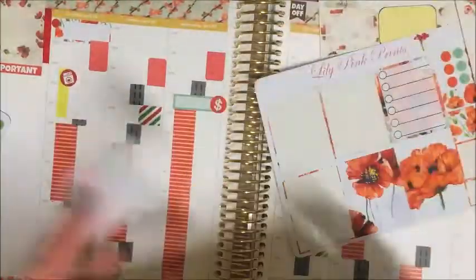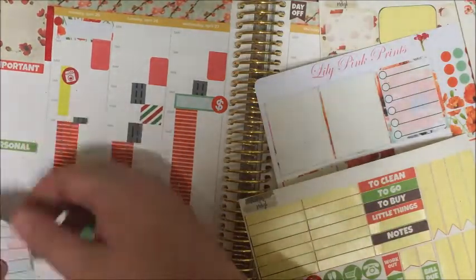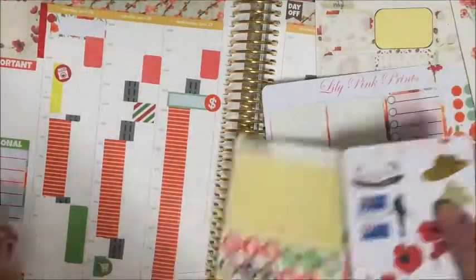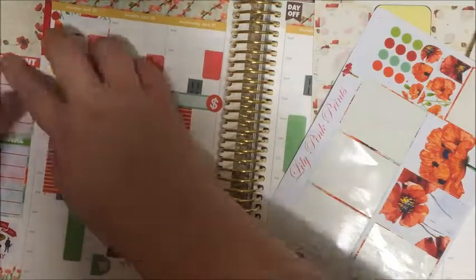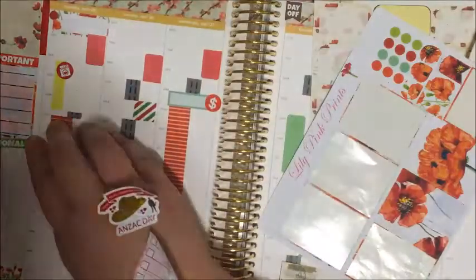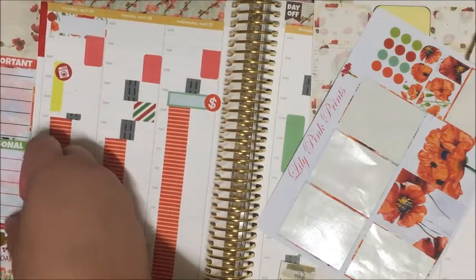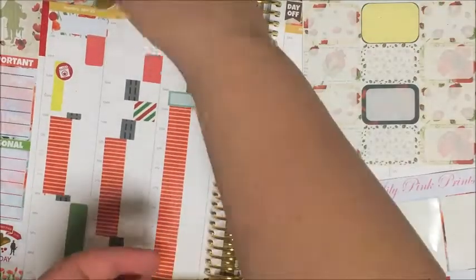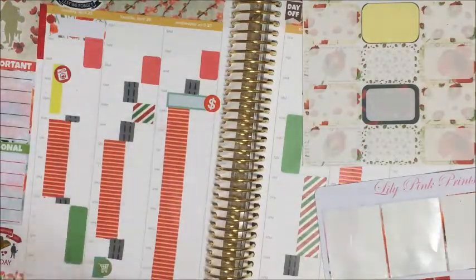Down the side I'm actually going to use checklist stickers — I don't usually do that because the hourly has a checklist built in, but I just wanted to use up some stickers. I've added a personal one and used one of the checklist flags, then peeled it up to add another full box. So I've got an important section, a personal section, and then I used a decorative sticker in the bottom gap between that and the poppies washi, and another decorative sticker and a banner up top in that top corner.